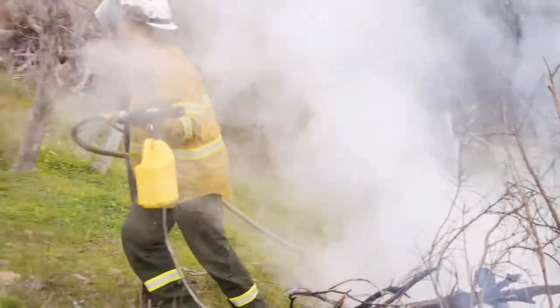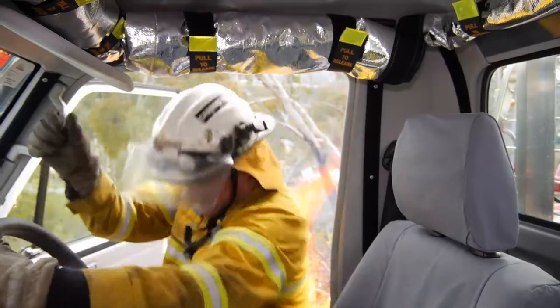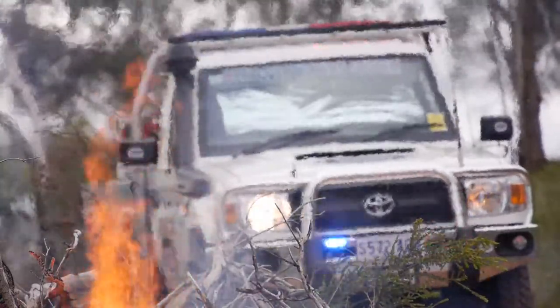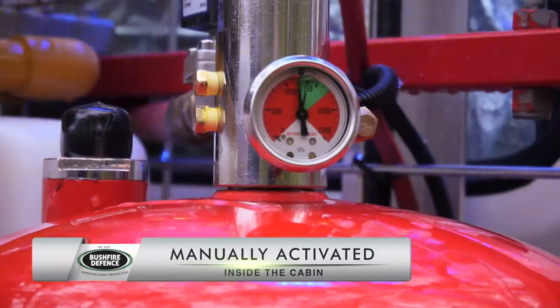During a bushfire, when there are no other options for safety, firefighters are required to take refuge in their vehicle. The Bushfire Defence crew protection system can be activated from within the cabin by a manual actuator that is installed between the driver and the passenger.